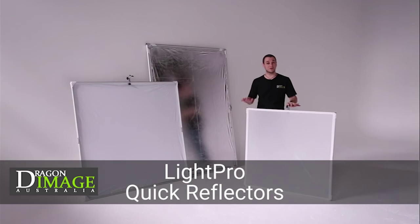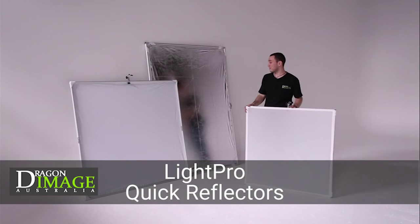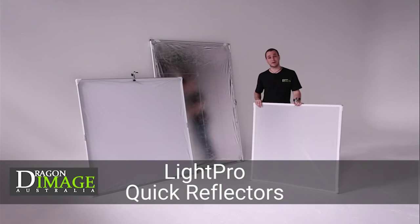Hi, everyone. Welcome to Dragon Image. I'm here to introduce you today to the new three quick flags from Light Pro. They're available in three sizes, and I'm going to quickly show you how to put them together.